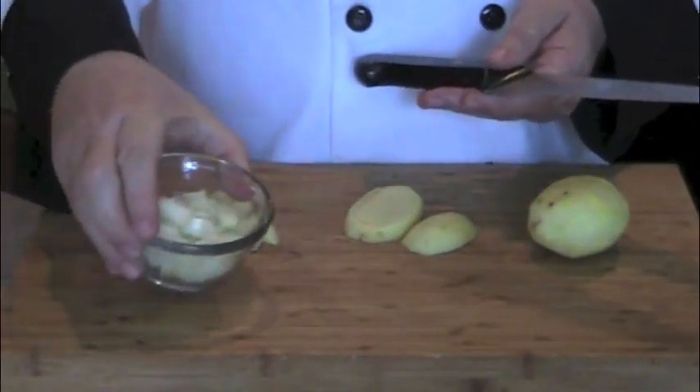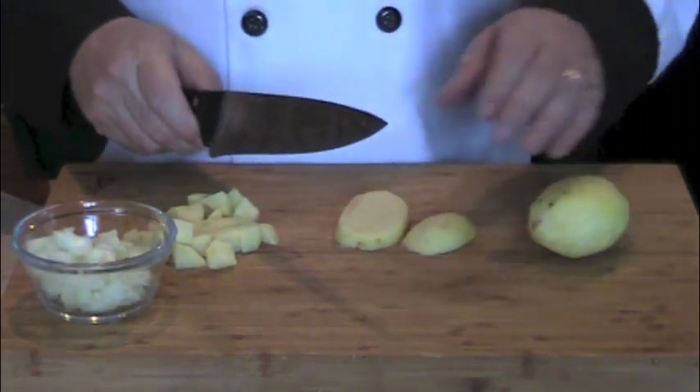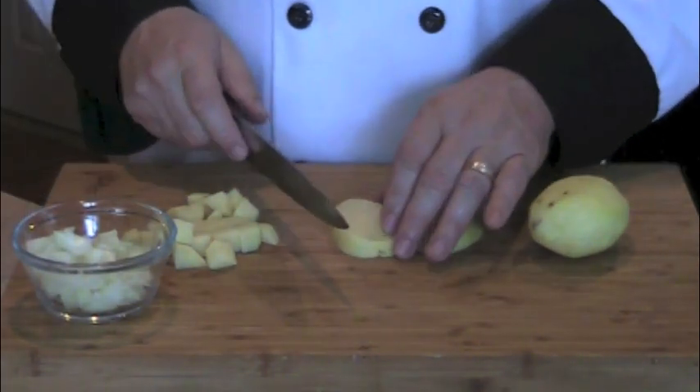First, dice up an onion and then peel and dice some russet potatoes.